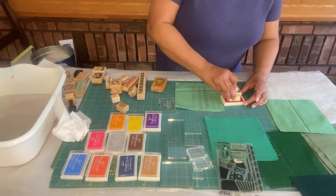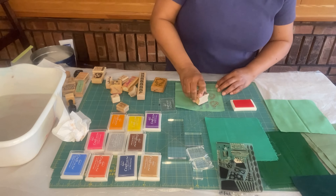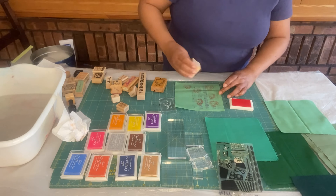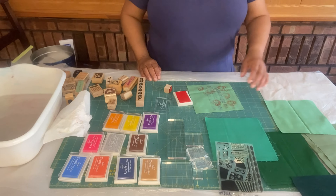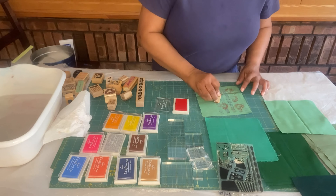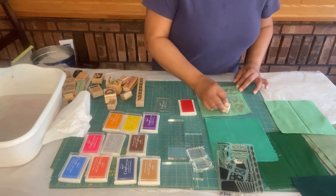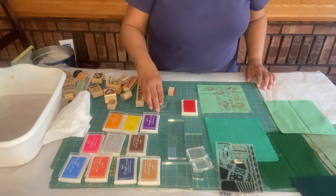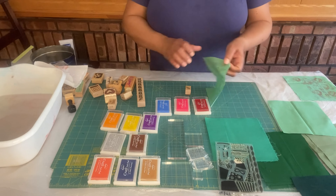I'm going to combine the images. I'm going to now add this image on top of the previous one in a different color. I'm just experimenting here to see how I like the images together. I then go on to add a third design.